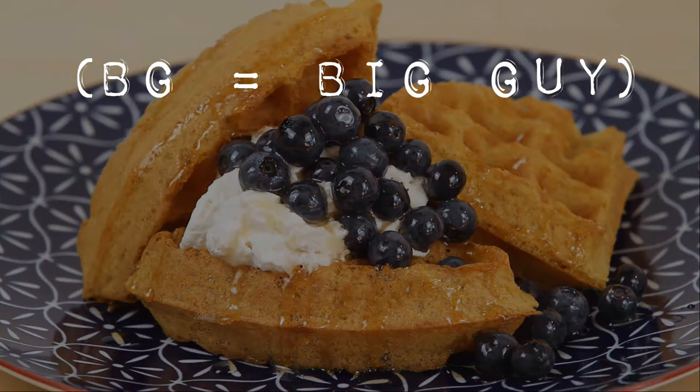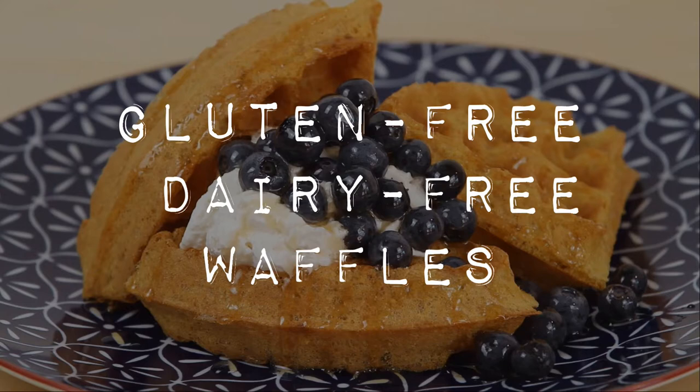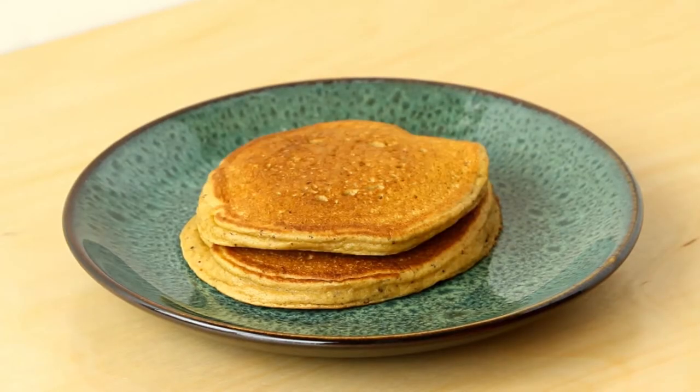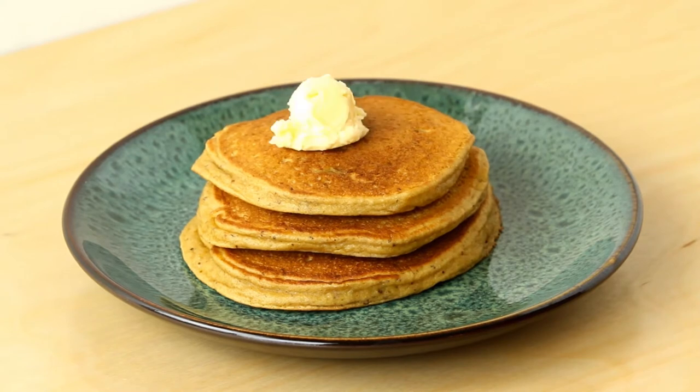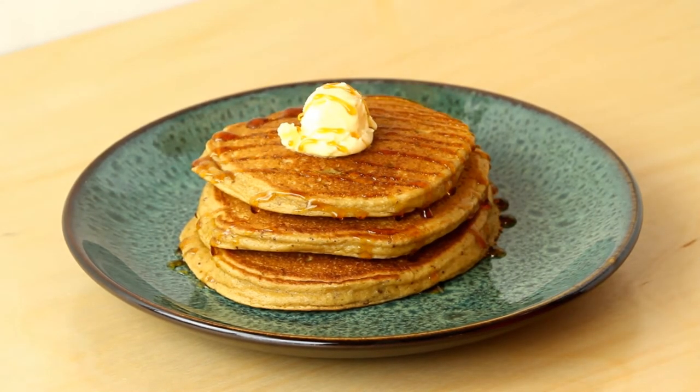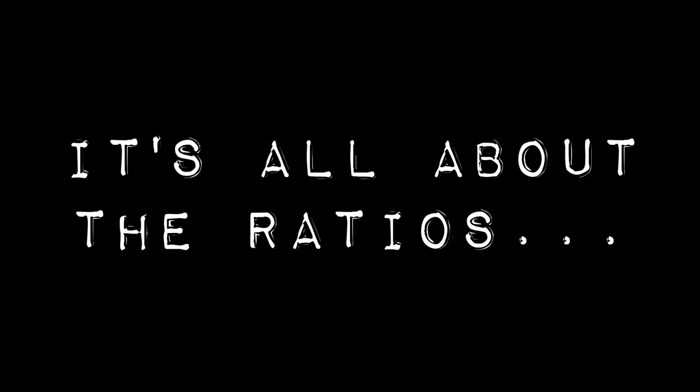Hello everybody, this is the BG and today we're going to talk about how to make gluten-free dairy-free waffles. If you're here because you have dietary restrictions like I do, then welcome. I'm happy to share the fruits of my labor over the last six years on learning how to make the perfect gluten-free dairy-free waffle. I don't usually use a pre-made gluten-free flour blend because a waffle requires a different ratio of ingredients than something like a pancake or a biscuit does.